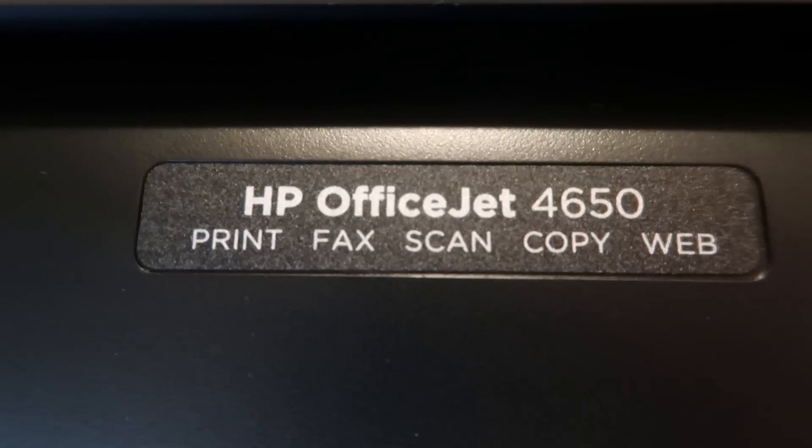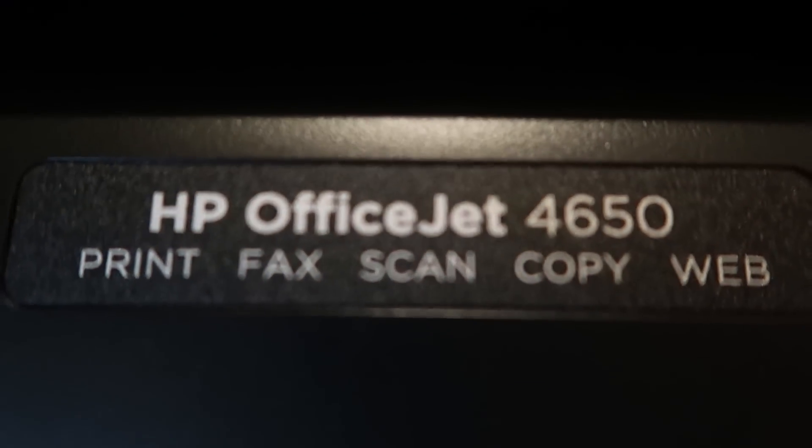This is a color all-in-one printer — it does printing, faxing, scanning, and copies. It is web-enabled, meaning it's hooked up to your Wi-Fi or your internet, which is a very cool feature because it means that this printer is instant ink ready.